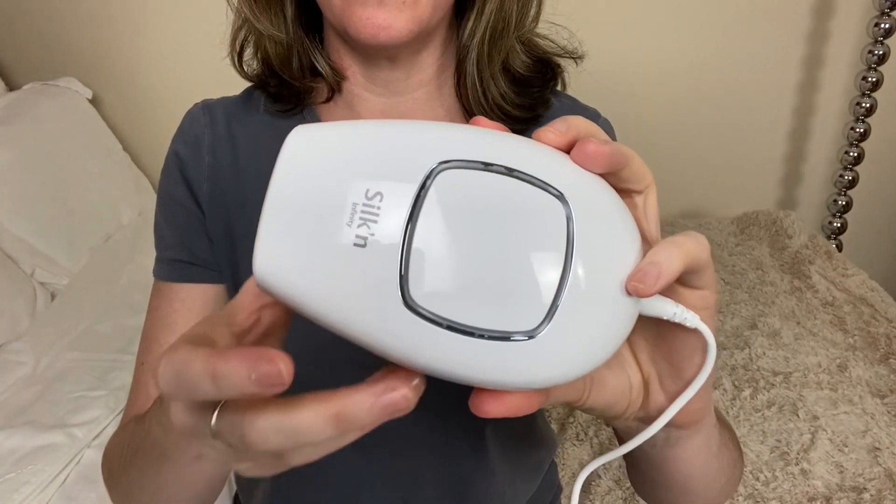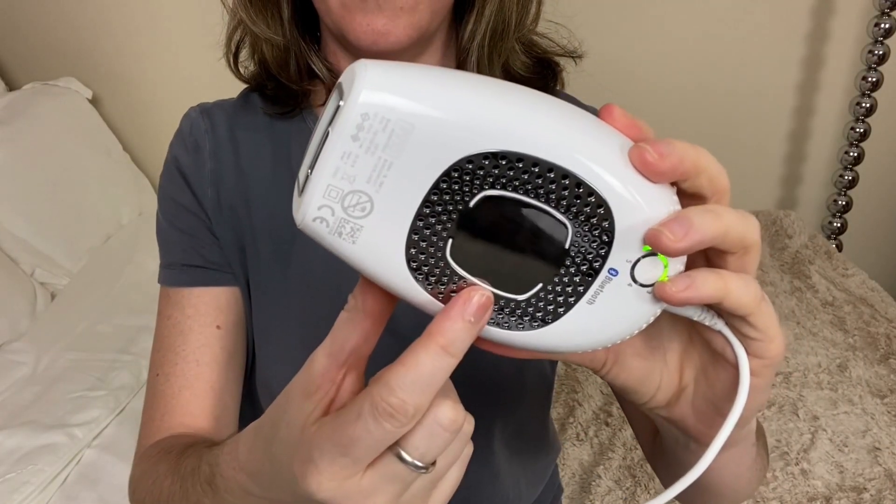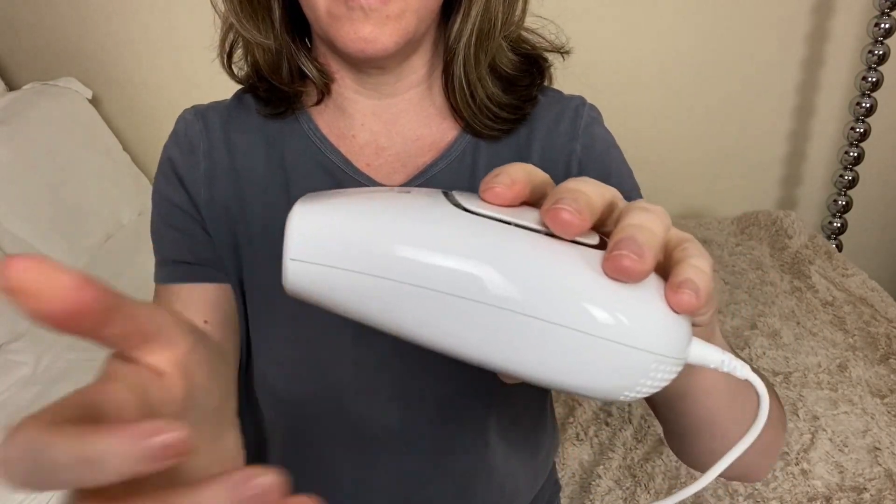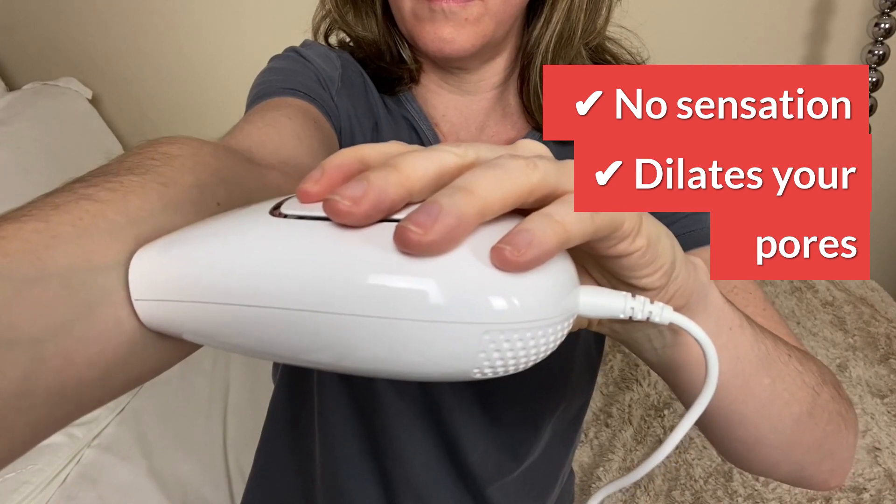The Silk'n Infinity is safe for dark skin because it uses gentle IPL and combines it with galvanic current. Galvanic is a type of electric current. You create a circuit as your fingers touch the base plate and your skin touches the silver electrode around the flash window. It's painless and you can't feel it, but it opens your pores wide. This exposes more of your hairs to the IPL flashes, so more light and heat reach deep down into the melanin-rich follicle. Therefore it boosts the effect of gentle IPL so it's more effective but still safe on darker skin tones.